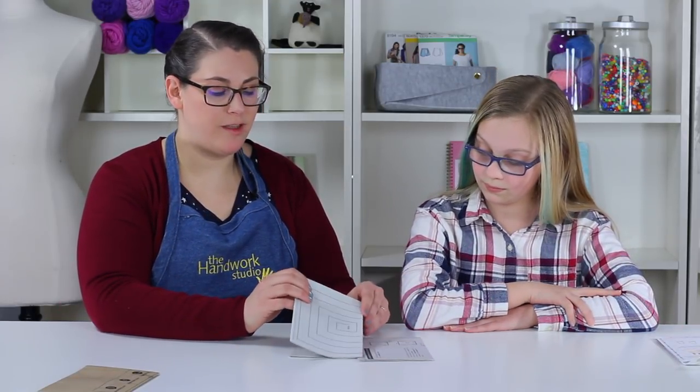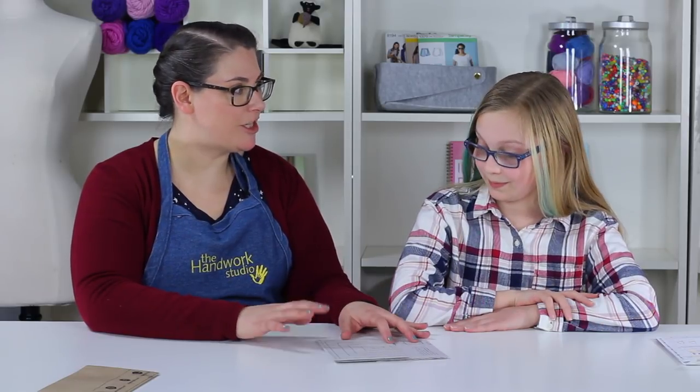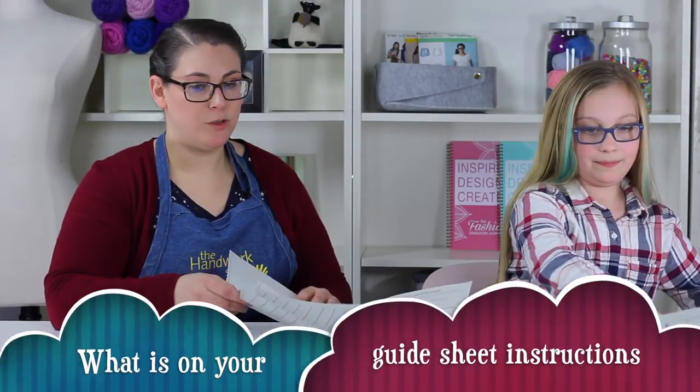These brown sheets that are kind of flimsy are your pattern tissue, and this is actually going to have all your pattern pieces on them — so we're going to put this off to the side for a moment. The other set of sheets that you'll find in here are a little heavier and sturdier; these are your guide sheets and these are going to be your instructions that will tell us exactly what we need to do.